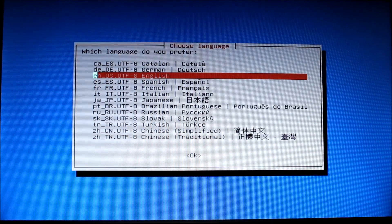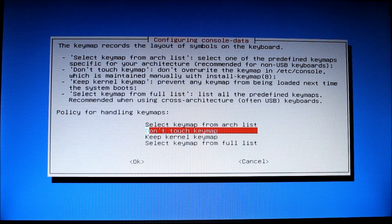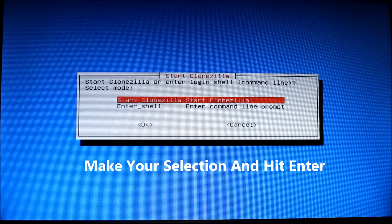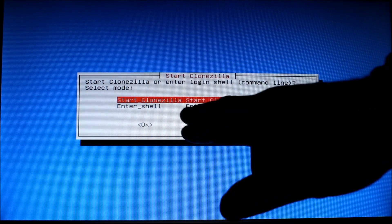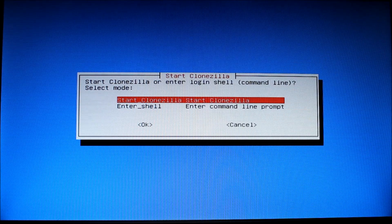You get the language selection — I prefer English, so I hit enter. Then it asks about the key map; we're not going to change that unless you have a different language keyboard like a French one. Just hit enter. And we're into CloneZilla. You have two options: Start CloneZilla and Enter Shell. We're going to start CloneZilla.